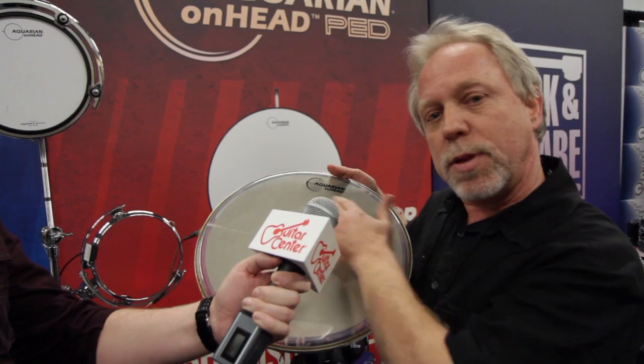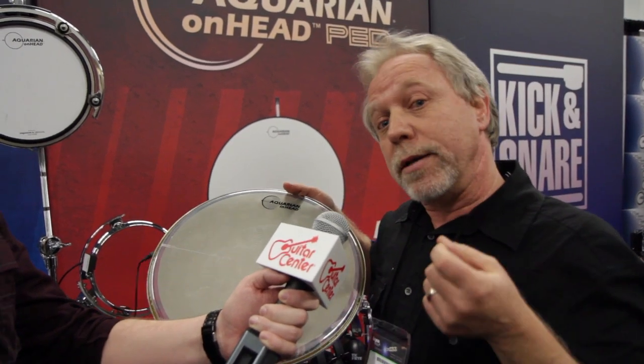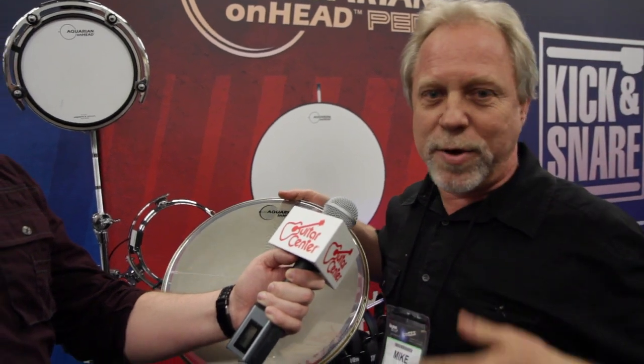What that means is, as you touch this head — if this was plugged in, as I'm doing that, you're hearing something. A regular electronic drum works on vibration, so when you hit it that makes it go. But you have problems with crosstalk and misfiring. That's part of the problem we sometimes have with triggering.